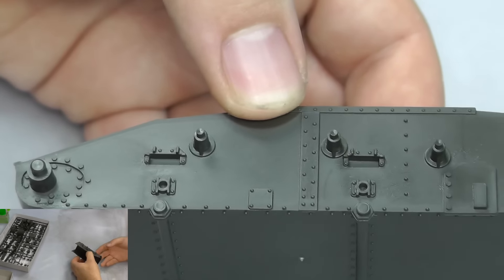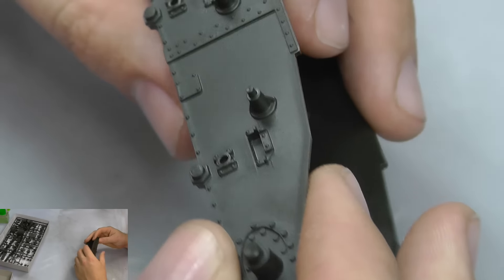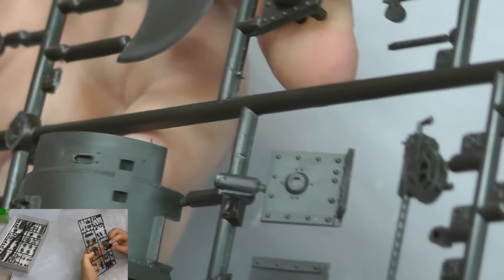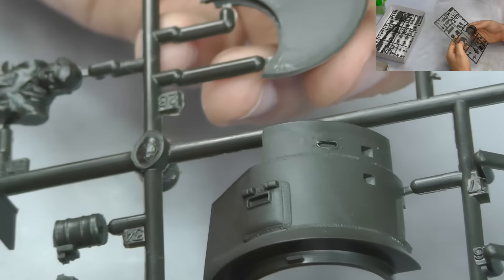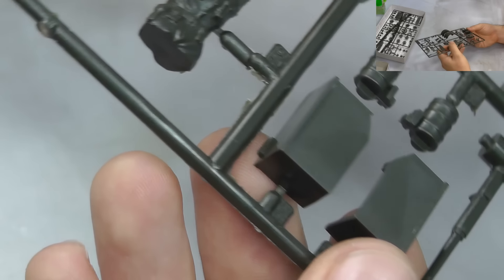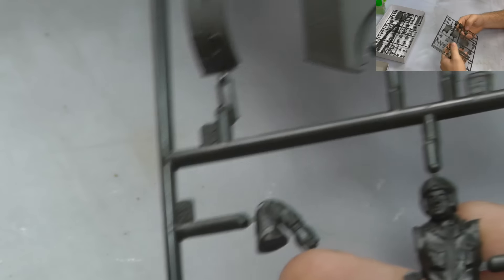We've got bolts going around the bottom hull section as well. There's a bit of sand where it's come off the moulds, but you can't really grumble for the price considering how old it is. On the turret section, we've got some really cool weld marks going around. The turret is two halves that you bring together, and all the little detail pieces are there. There's a tiny bit of flash, but no real big deal.